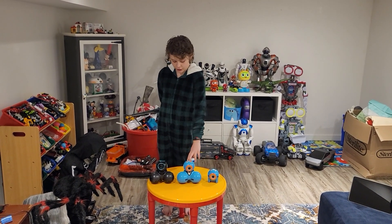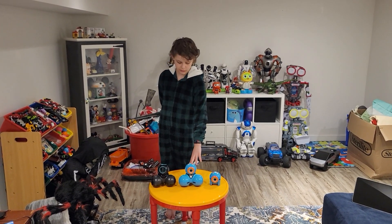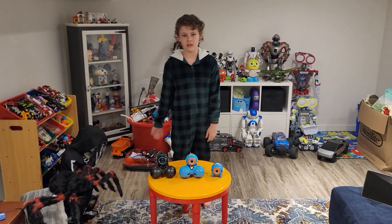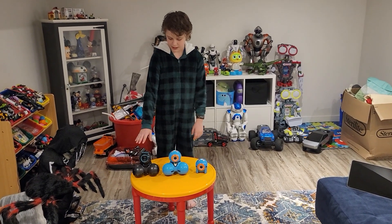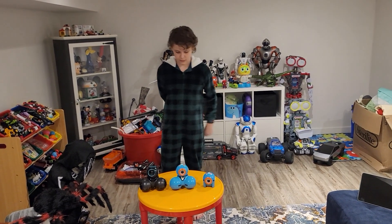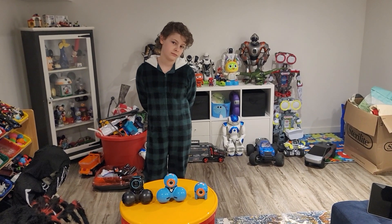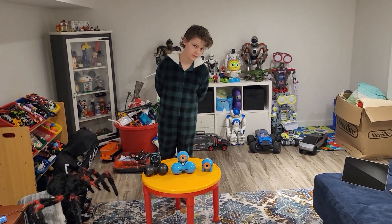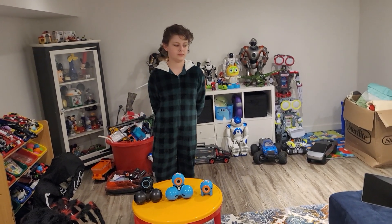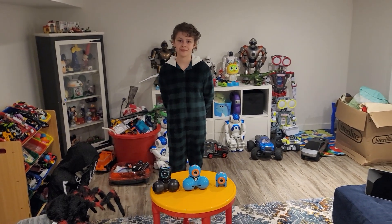They've had these things out for a really long time and they need a new robot — it doesn't even have to look like these guys. It could be a completely new robot. I think they should have something like a little keychain or necklace, maybe a third the size of Dot, like a Tamagotchi where you can interact with it. Or even just little plushies. There's a huge market for what they've got going on here.